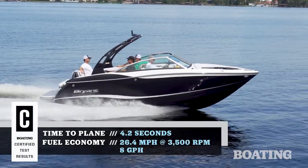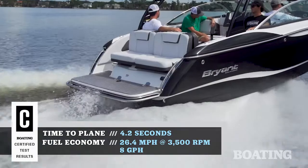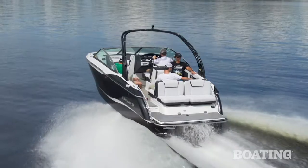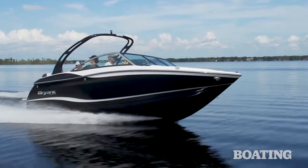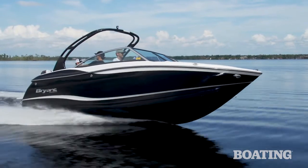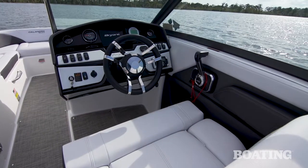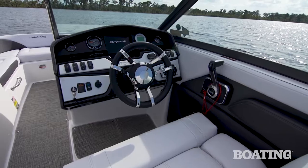Powering the Calandra is a Volvo Penta forward drive at 300 horsepower. It has plenty of get-up-and-go for getting up on plane, handles really nicely, and this boat is a lot of fun to drive — it handles great, turns easy, and is really smooth on the throttle in and out of gear. Plus, you're sitting higher up, which is great for seeing ahead of you and spotting downed riders.